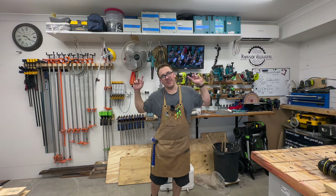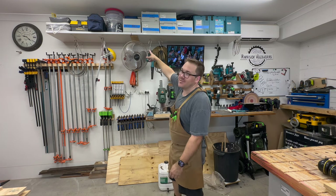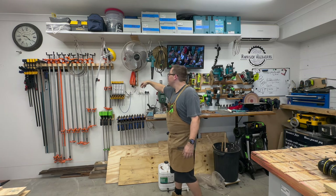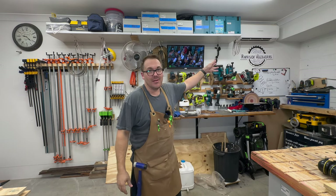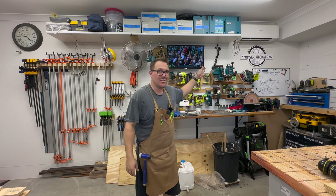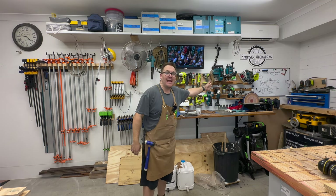While the glue dries, let me show you the back wall. This is where I keep all my clamps. I've got miscellaneous storage up the top, a fan that comes in really handy, and a TV for watching the cricket. Something I put off for a long time was getting air conditioning in the garage.